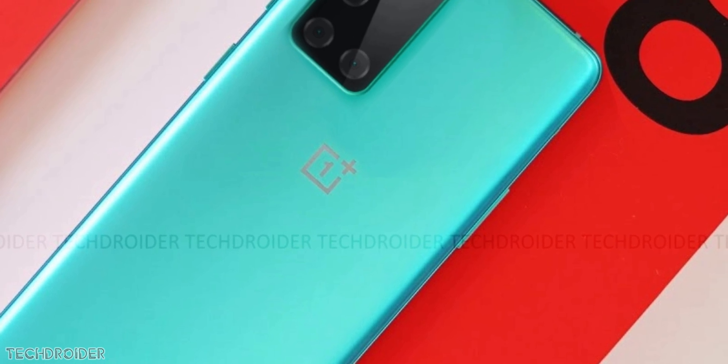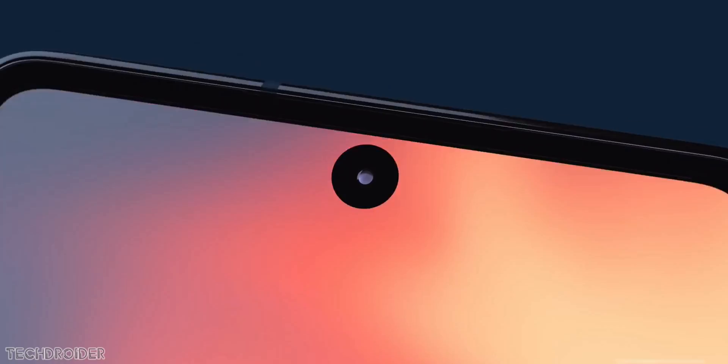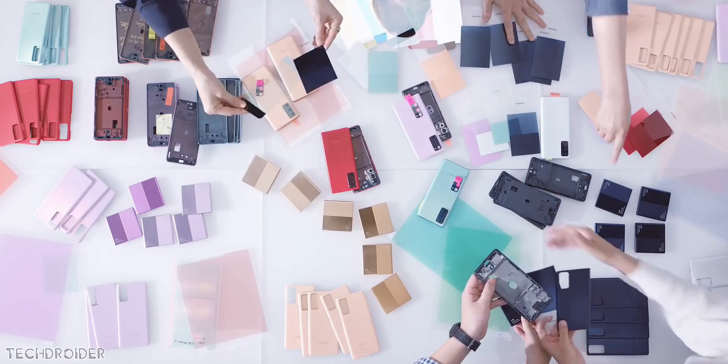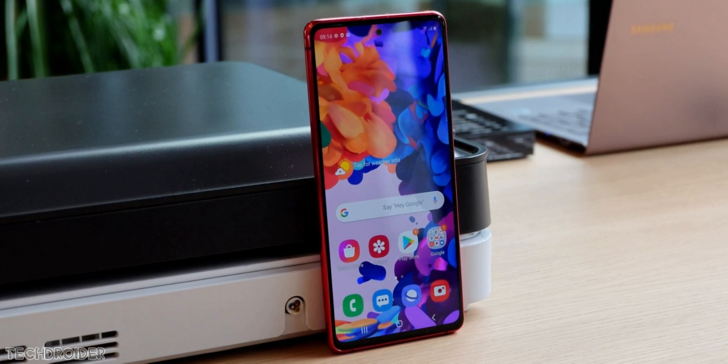So all these are teasers and claims — the final hands-on real life experience decides all. You can see some S20 FE reviewers are now saying the S20 FE got a poor vibration motor. The fingerprint scanner is not as fast as the S20 or S20 Plus. So I would say wait a little more before making any decision.